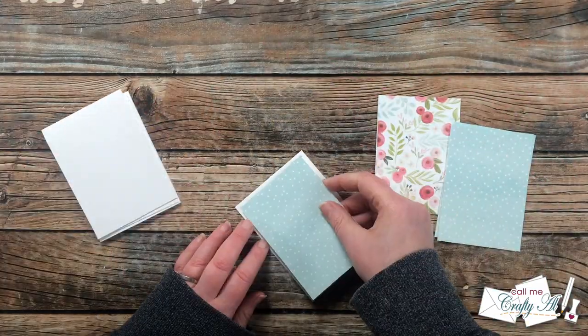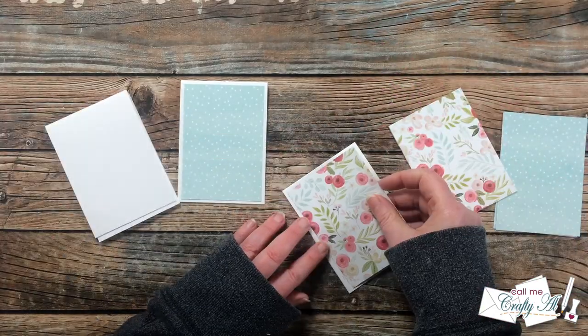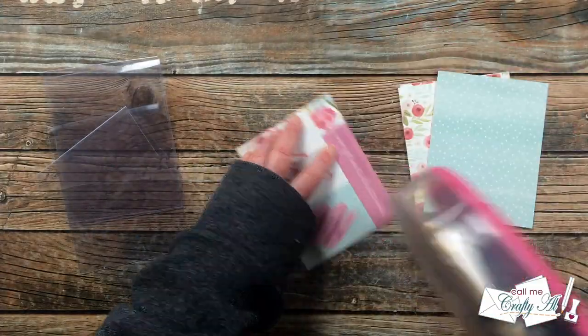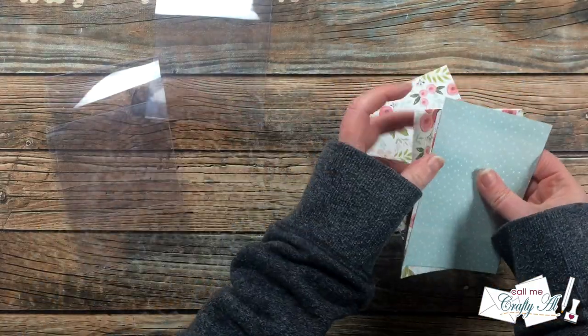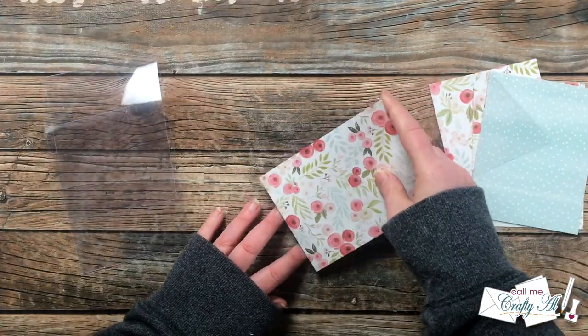Next I brought in those smaller pieces of patterned paper and added one to the front center of each of the inner cards. After the little cards were all done, I started working on the larger ones — I brought in the clear card bases and added the largest piece of patterned paper to the inside center of each card.